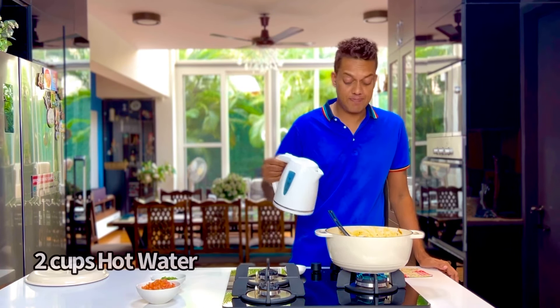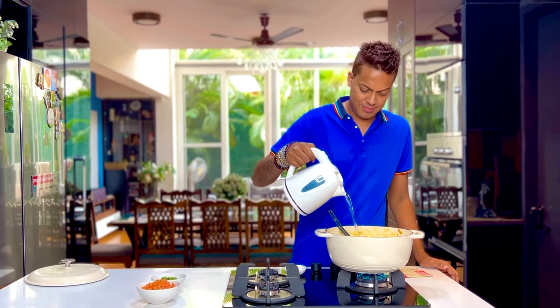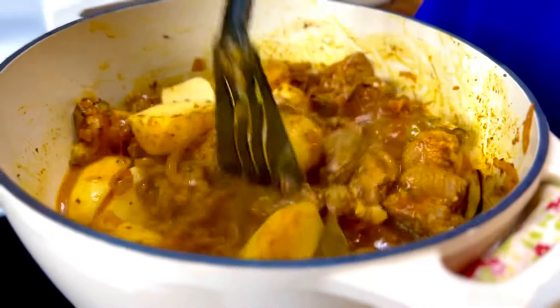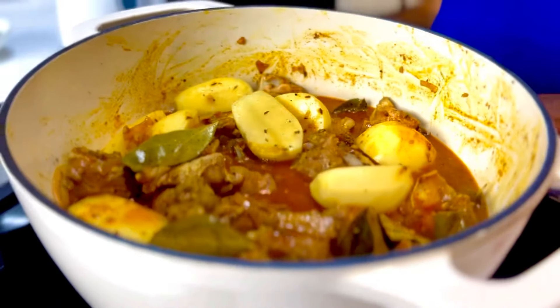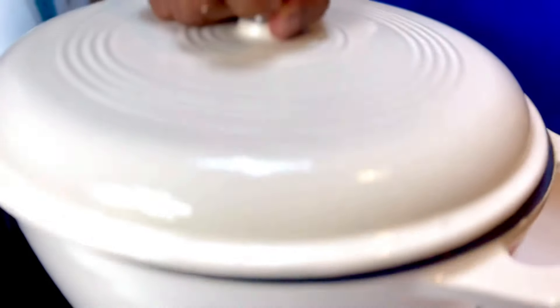Now is the time to take two cups of hot water and just pour that right in. Just allow it all to mix together. Now we're going to cook this on the slowest possible simmer, covered for 40 minutes.